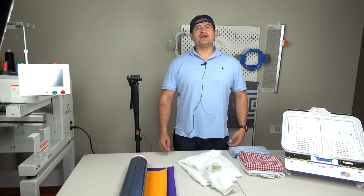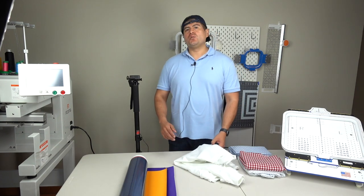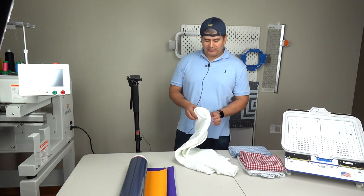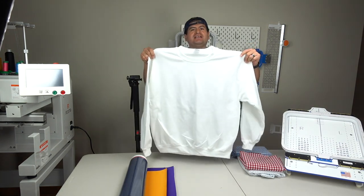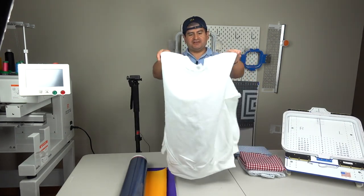Hello and welcome to the Romero Threads YouTube page. My name is Ever Romero and today we are working on a very cool project. We are going to embroider the Wu-Tang symbol on this cool-looking heavy blend gilded sweater. It's gonna look very fresh on this white color.